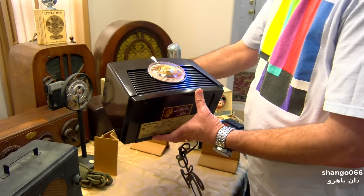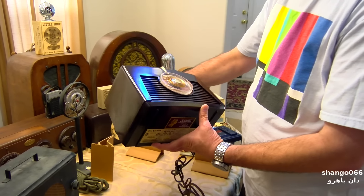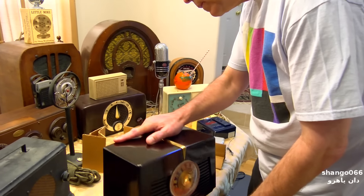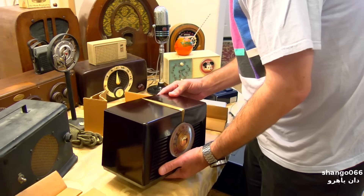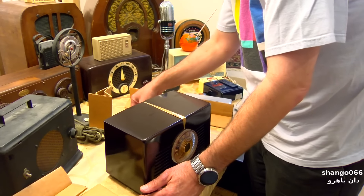That's really cool. I like the copper color behind the dial. This is definitely something I want to restore and get working. Every time I'm moving this power cord I can feel it cracking, so that's definitely something that will need to be replaced.